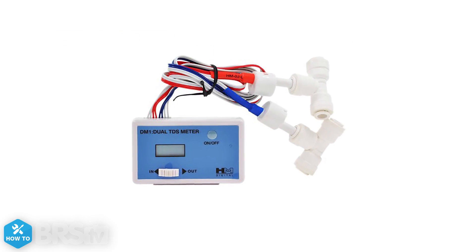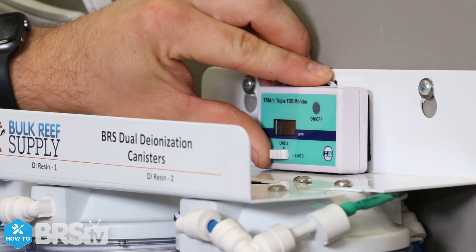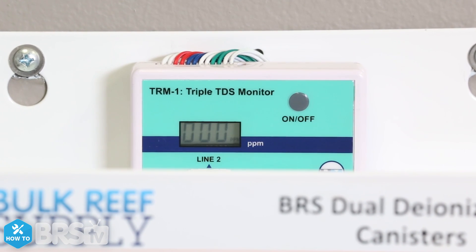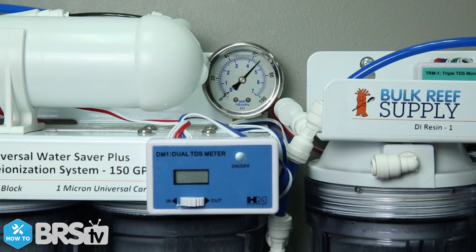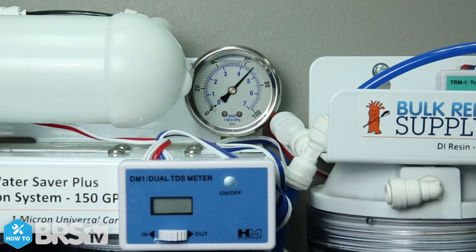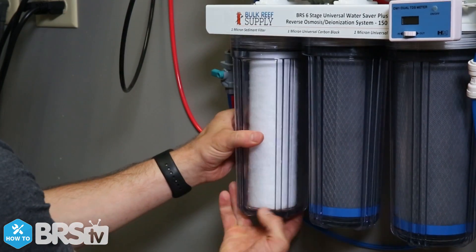If you don't have a TDS meter installed on your unit, they are available and super easy to install yourself. They can really provide you with a more accurate look at how your membranes are performing to be sure you are getting the best filtration possible. Having a pressure gauge on your RODI unit can not only help to ensure that you have adequate pressure to effectively run the system, but also serves as an indicator when it's time to change out other pre-filters.